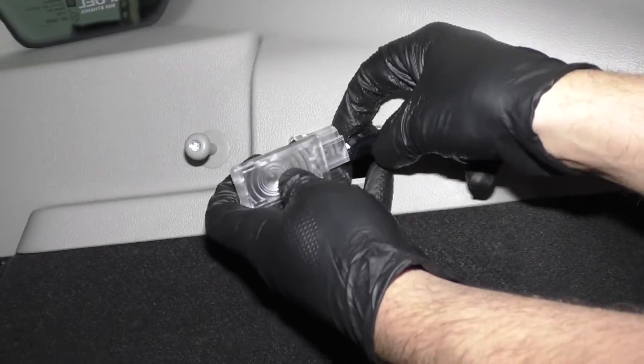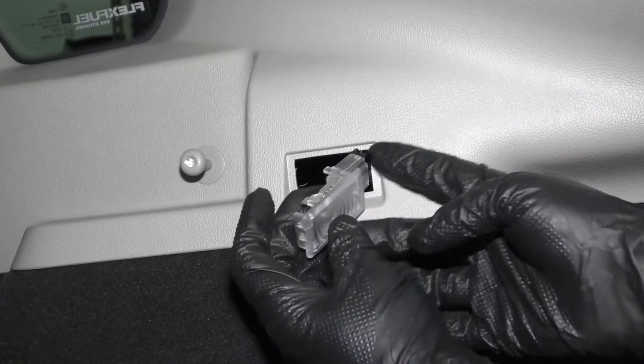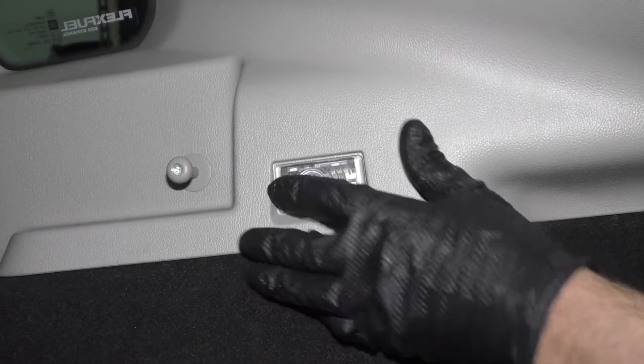To install this, take the connector, line it up, lock it in place, slide this lamp in this way, and then lock it down.